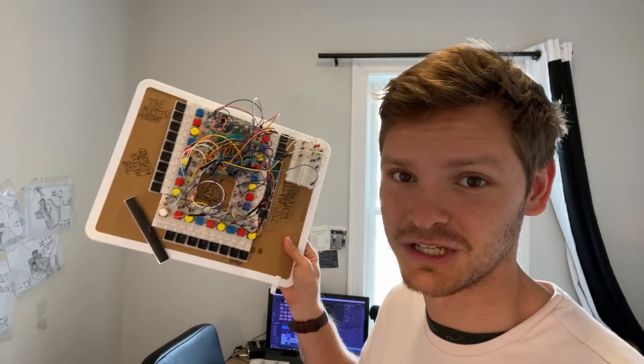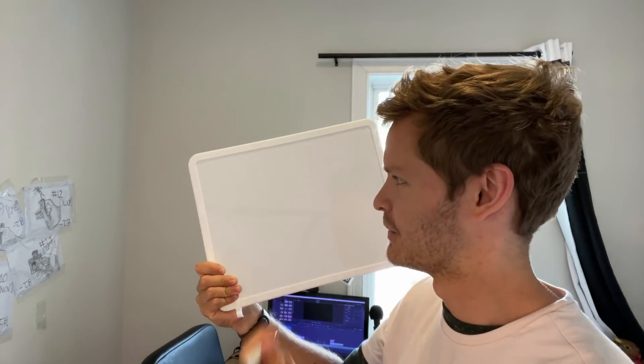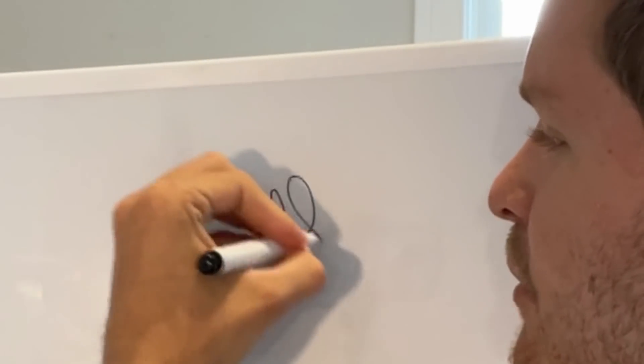Quick breakdown of how this keyboard works. Imagine that instead of typing the letter A, for example, instead of doing something like that, we just wanted to turn on a light bulb.